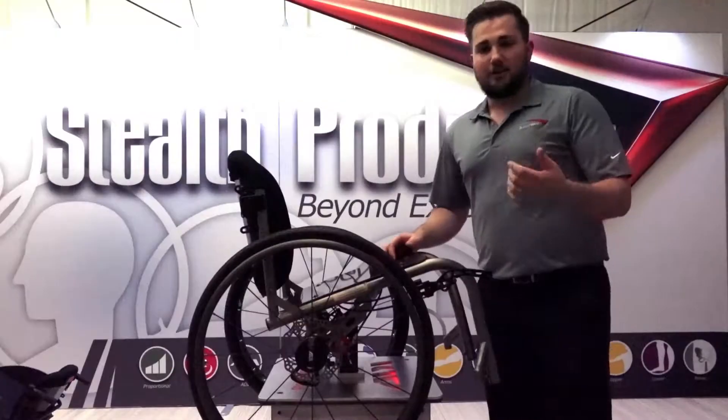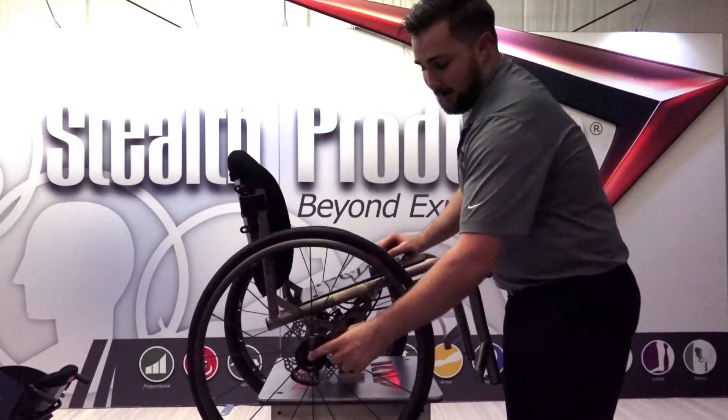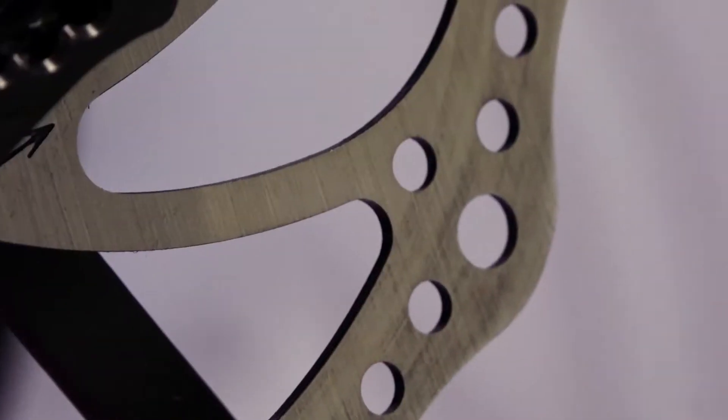The disc brake system was designed by Todd Harbroder of ADI. He's a former owner of ADI and now a senior engineer at Stealth. He designed it using mountain bike brake parts, so the disc and calipers are both robust and can handle whatever forces any end user may exert into the system.